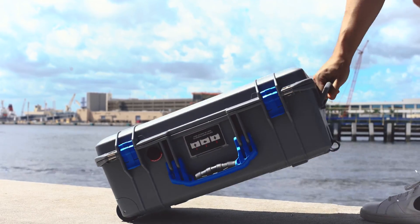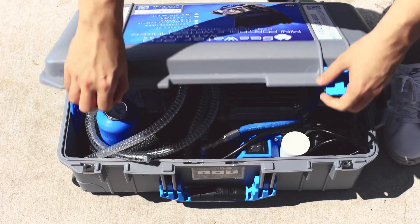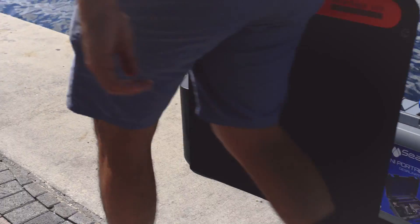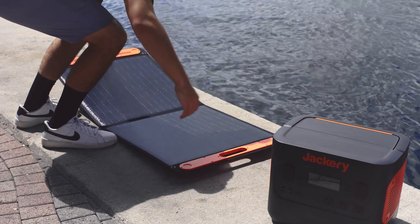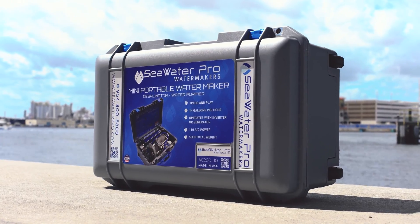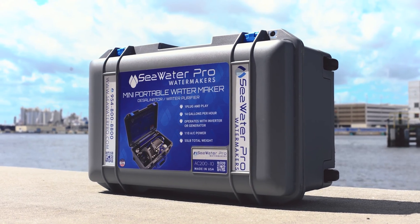Let's get started by unlocking the case clips to open and access the water maker. For this demonstration we will be using a Jackery power generator for our power source. Our new mini water maker can be operated anywhere there's water and operates with an inverter or generator.